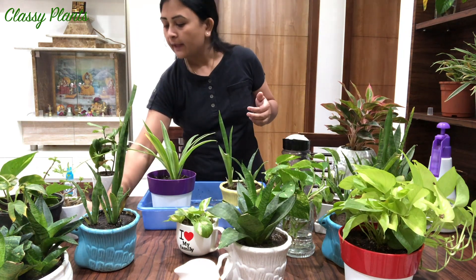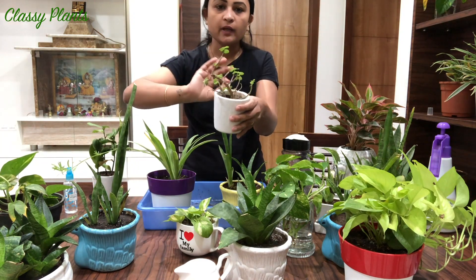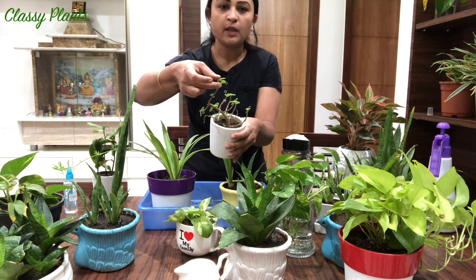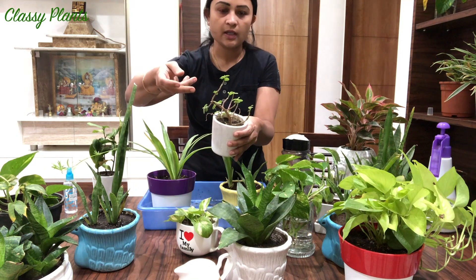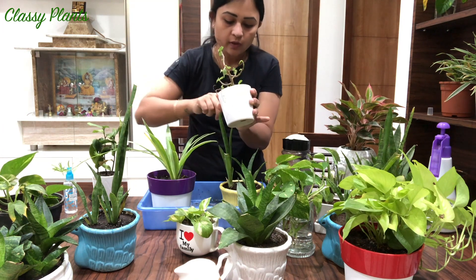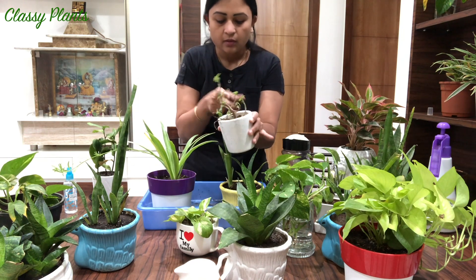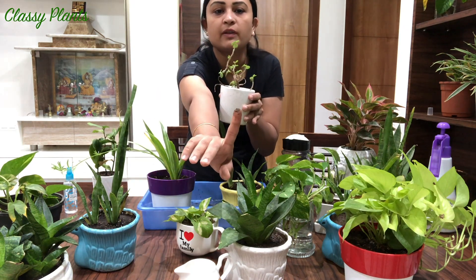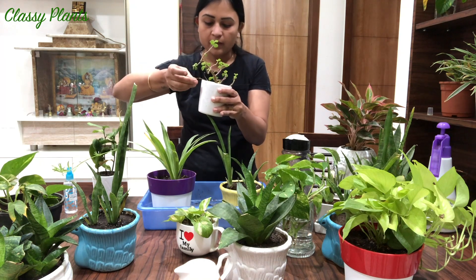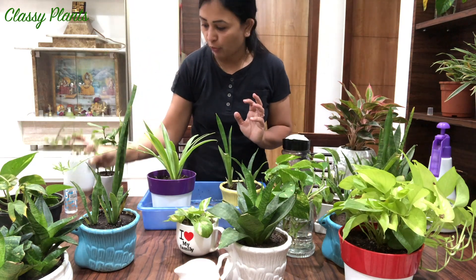Next comes the jade plant. Jade plant does not require a lot of water as it stores a lot in its leaves, so I will not water it. If you have a jade plant, I advise you to keep it in sunlight for at least one or two hours in the morning.